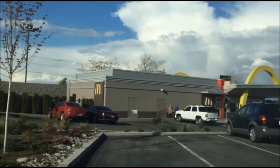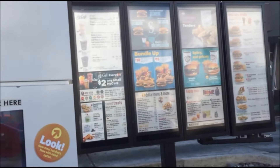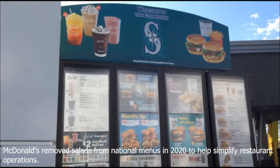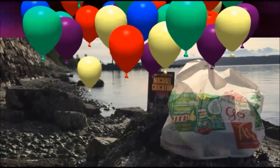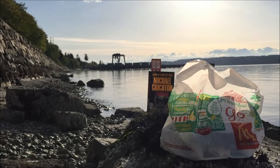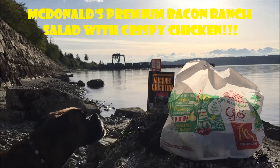Man, I am not in the mood for a burger at all. Let me get that premium bacon ranch salad with crispy chicken. Welcome back to my channel. It's Asia Fina. I'm back with another McDonald's food review. I wasn't in the mood for burgers at all because I've been eating them pretty much often. So I decided to try their new salad — the McDonald's premium bacon ranch salad with crispy chicken.